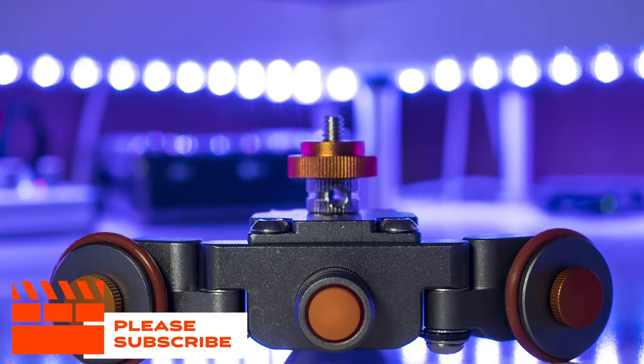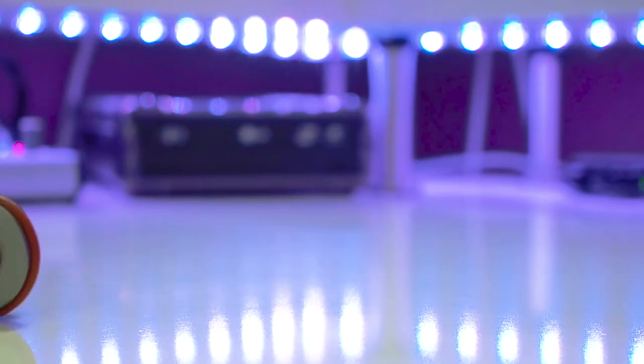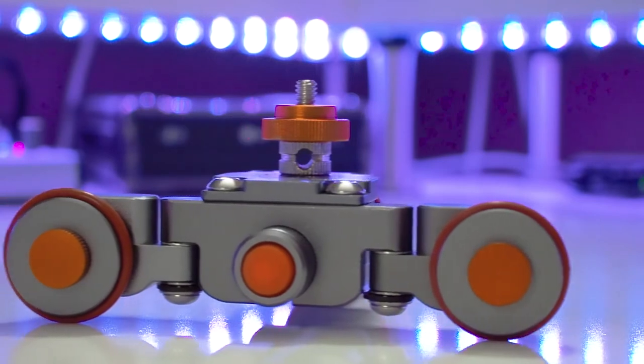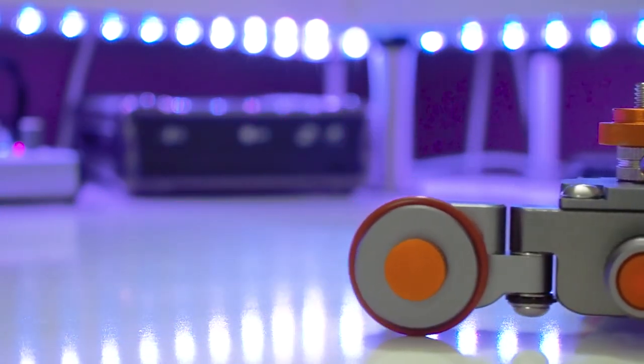If you have a device that uses a CR2 battery, you may have noticed that they can get pretty pricey depending on how often you use them. I have this motorized slider here that uses one of them, and since I use it quite often, spending $10 to $15 on two batteries each time can get pricey. So this is why I decided to get rechargeable batteries.